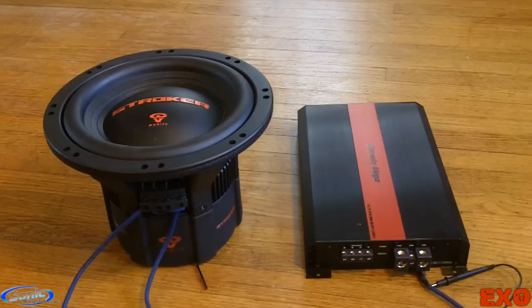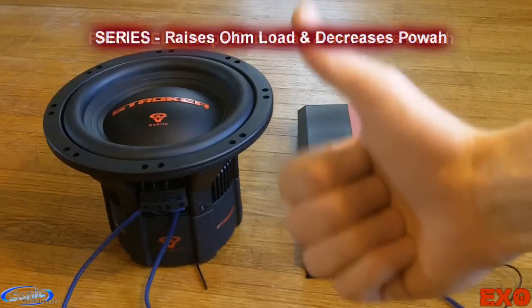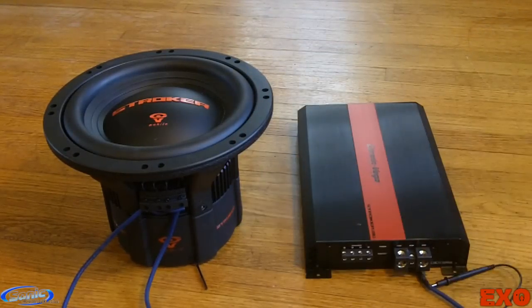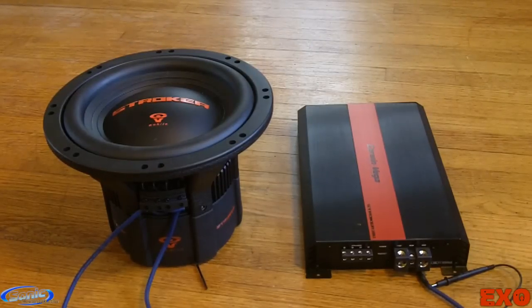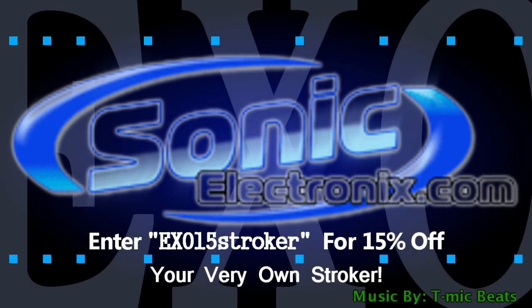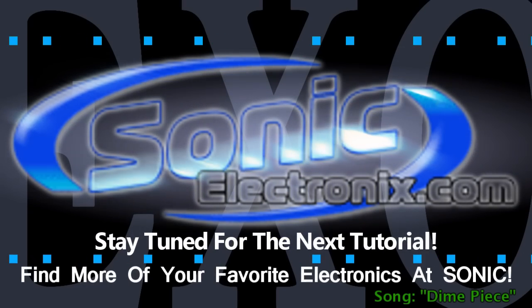So there you guys go — a quick little tutorial on how to wire down your subwoofers in parallel. Remember, when you wire down in parallel, you boost up your power. When you wire up in series, you go down in power. If you can remember those two things, you're doing alright. Make sure you guys stay tuned for the next edition when I show you how to wire up your subwoofers in series. This is EXO, signing out until the next video. Because of all your great feedback, there's now an EXO 50% coupon for your very own stroker. Go check out all your favorite gear at Sonic Electronics and stay tuned for the next tutorial.